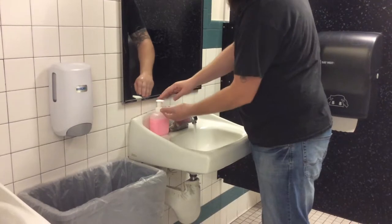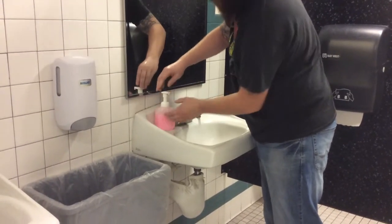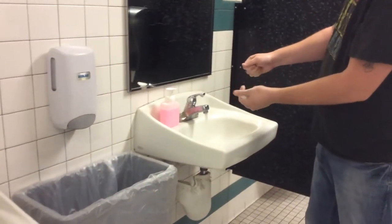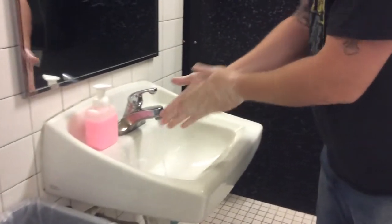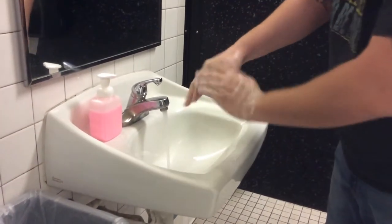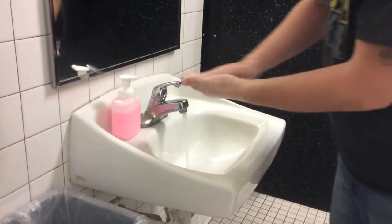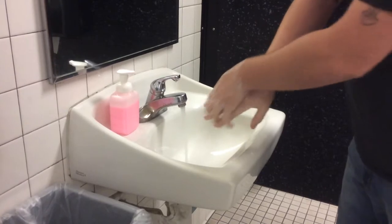As I said, you normally have an automated dispenser, but go ahead and pump the soap. Normally you would have automated dispensers, so just imagine that it's dispensing with the laser. You're going to get the suds everywhere across your hands. Make sure that you're covering all of the surfaces with bubbles. You can get one more pump onto your hands just to make sure you've covered all of those surfaces. Remember, get it between your fingers.